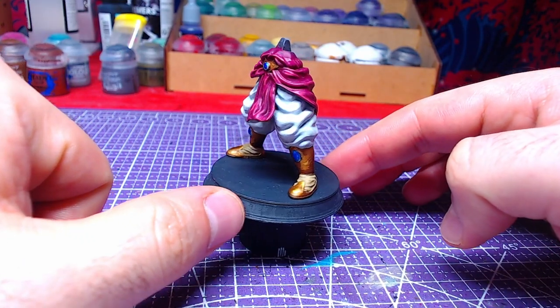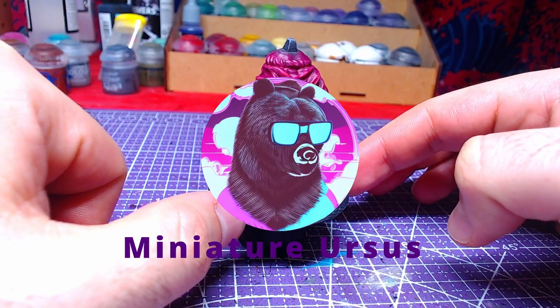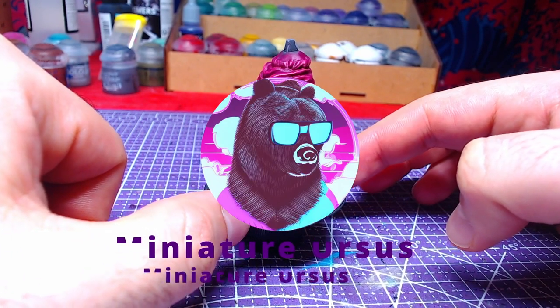Hello everyone! Welcome back to the channel! On this video we will paint Brawley's lower body. Without further ado, let's get to painting!